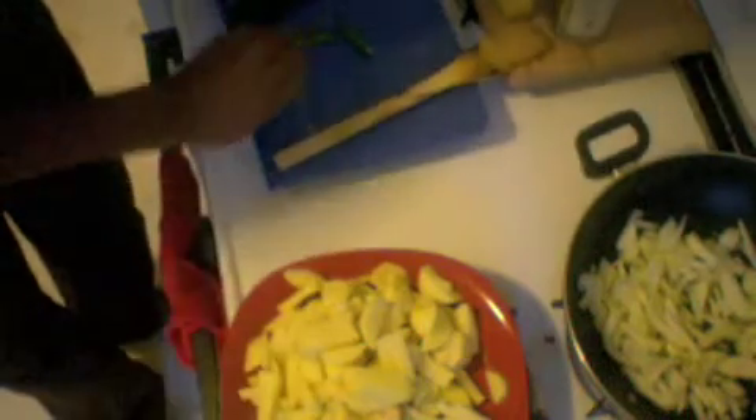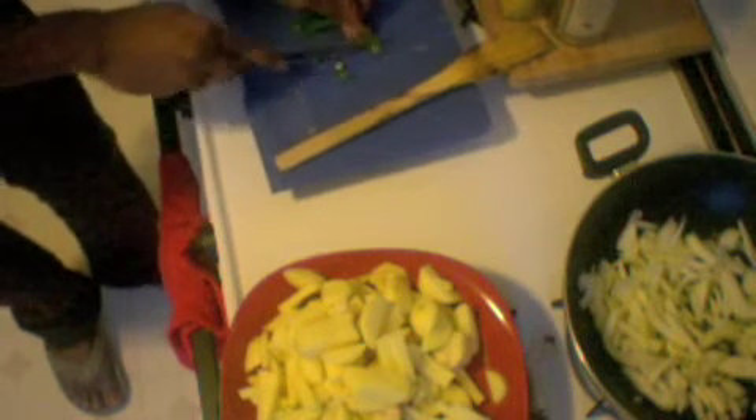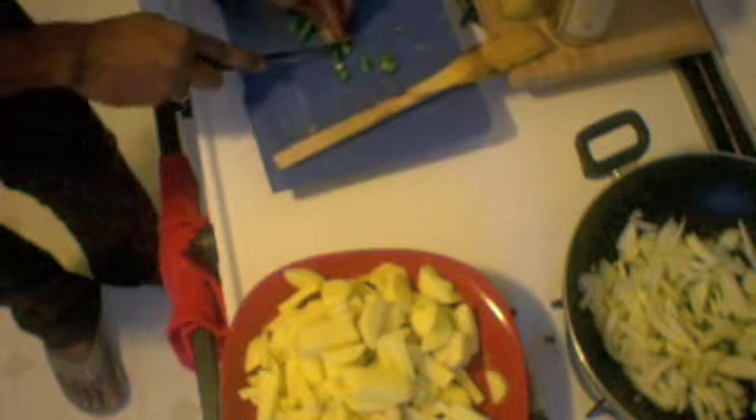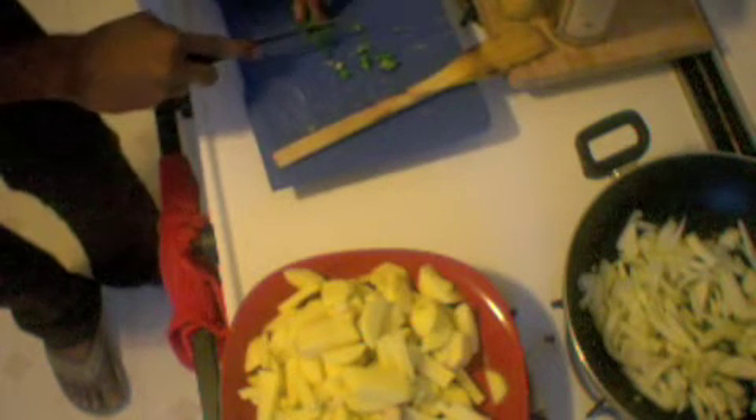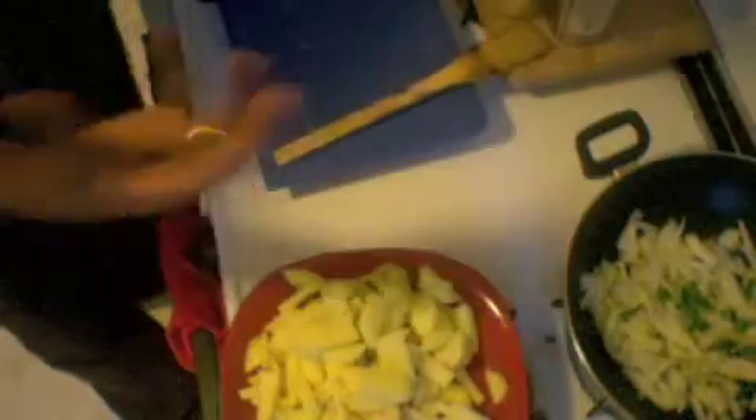While the onions are getting ready, we'll cut some green chilies. Now I add the green chilies — green chilies give that great smell when they get added with the onion.